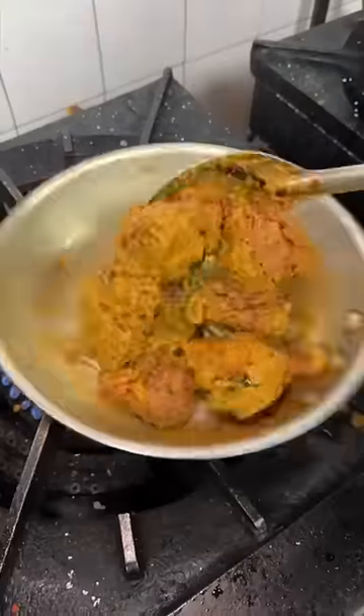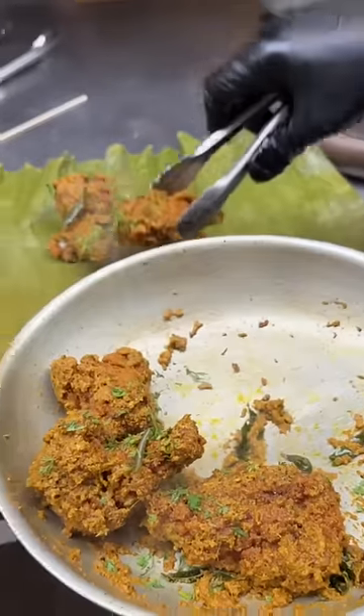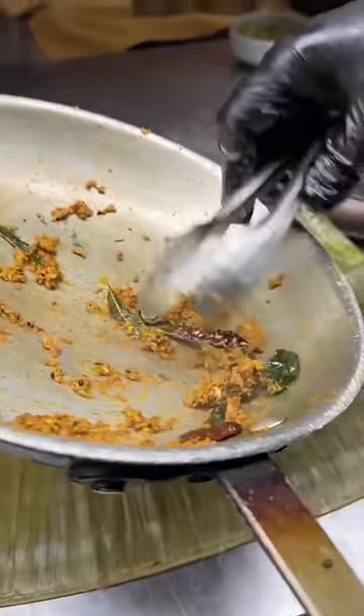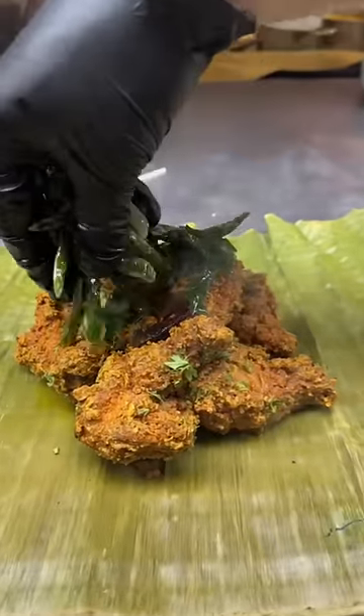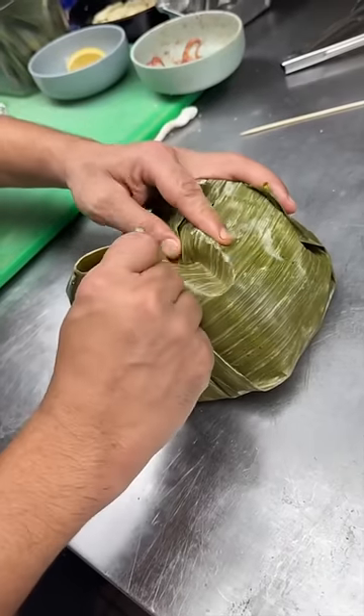It all gets tossed together, topped with cilantro, then transfer it onto a banana leaf. No chunky sauce left behind. Topped with peppers, curry leaf, pickled red onions, and a lemon. They wrap it all up in that banana leaf.